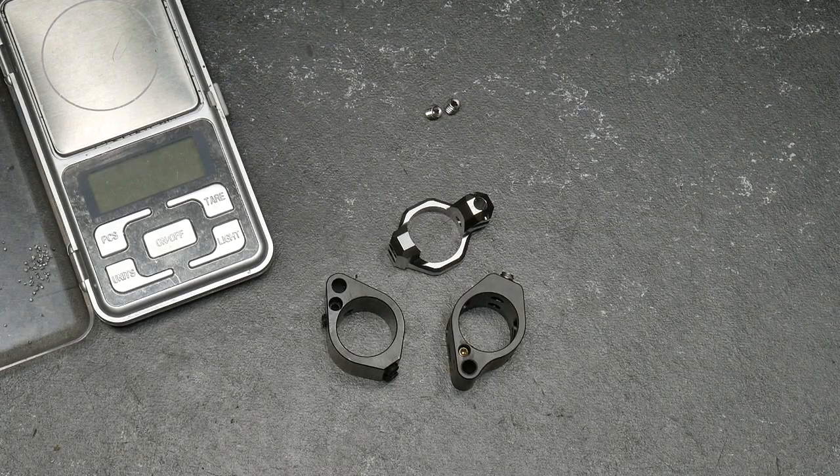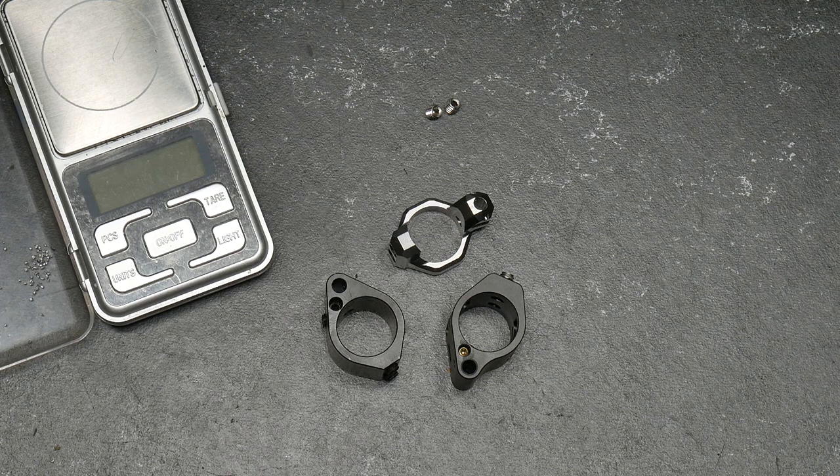All right guys, Cuddleboy32 here, check it out. So we're going to continue to move forward with the Timber Creek build and the next thing we want to talk about are gas blocks.